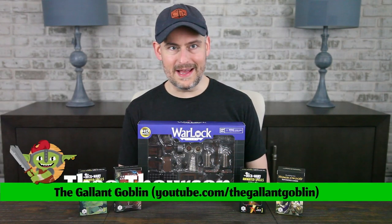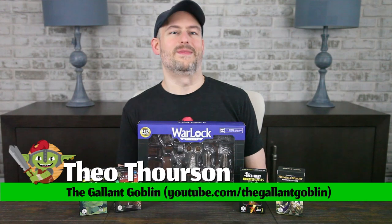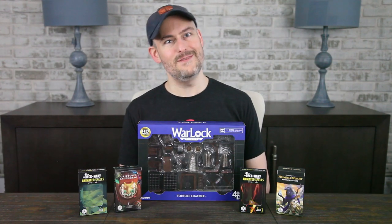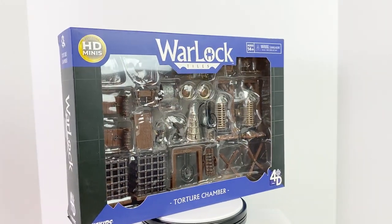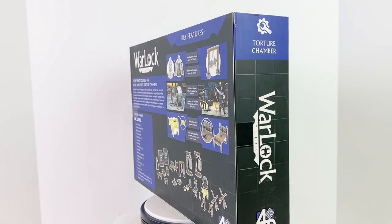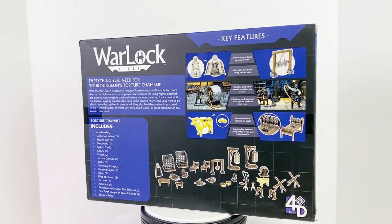Hello and welcome back to the Gallant Goblin. I saved this one for last because it's rather unsavory, but this is the kind of thing that you're very likely to encounter in a Dungeons & Dragons or Pathfinder game, so it's probably helpful to have this set handy.